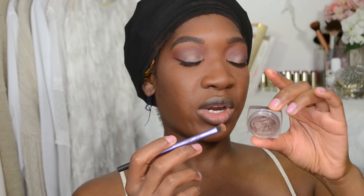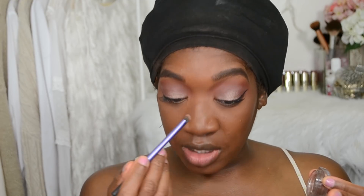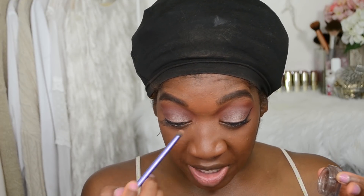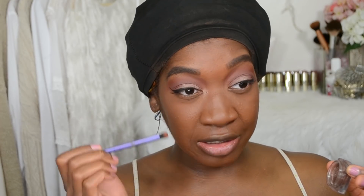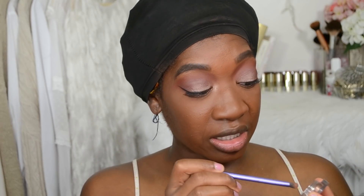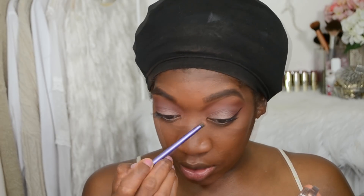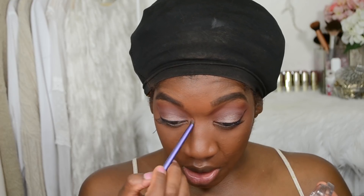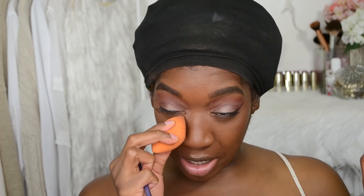Lashes are on. I'm going back into the L'Oreal Infallible bronzed taupe eyeshadow and plugging that into the inner tear duct. My inner tear duct is watery, so I'm going to avoid focusing too much on that inner corner and take the color a little bit further out. My tear ducts try me just as much as my eyebrows — every single time.